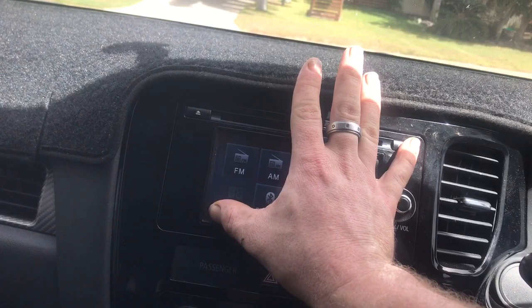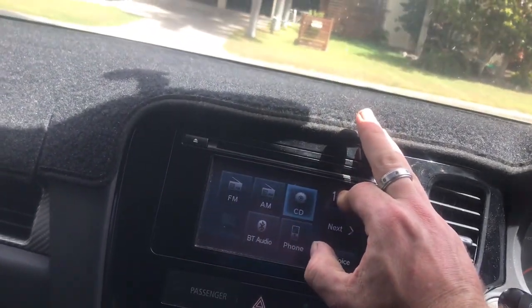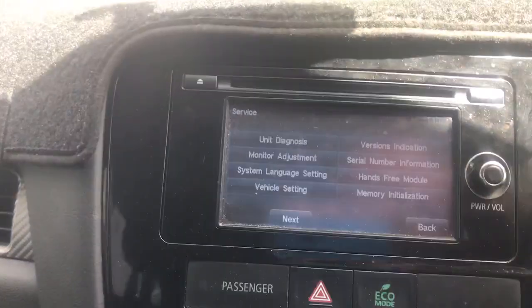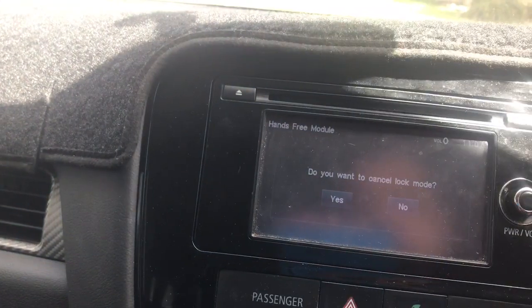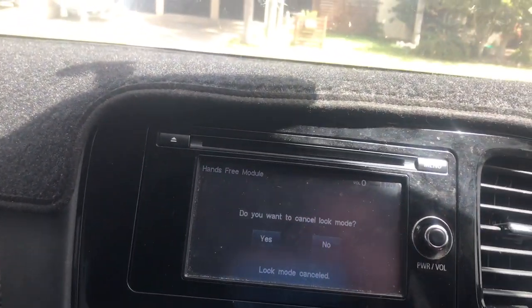Two, three, four, five. There we go. To disable it, we're going to go to Hands-Free Module, then Unlock, then Yes. The system confirms: 'Lock mode has been cancelled.'